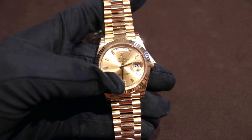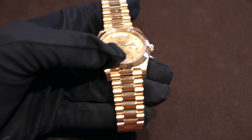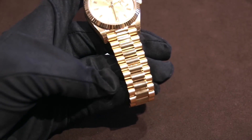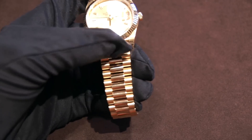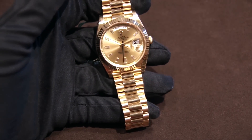This watch is commonly referred to as the President because John F. Kennedy owned one. Actually, the thing that is called the President is the bracelet design — it's called the Presidential Bracelet. It contrasts to the Jubilee because there aren't as many links, and it's just a unique design. It's one of the most famous bracelets ever put on a watch.